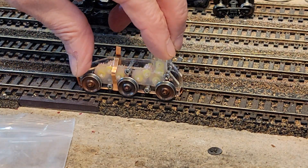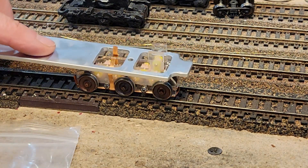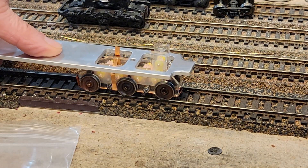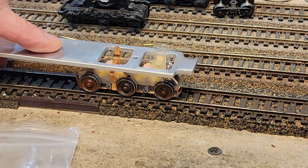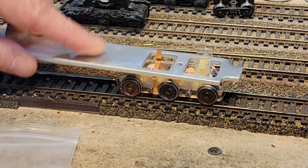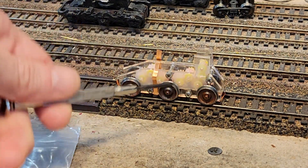Now that we've raised up the gear tower, we'll be able to put a motor on there with the worm and have no problem. It'll be high enough and we will have good clearance for our driveshaft.